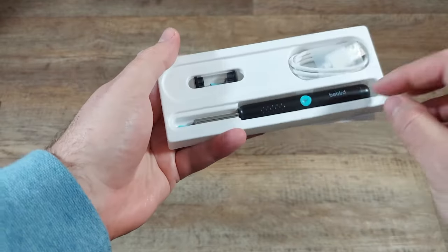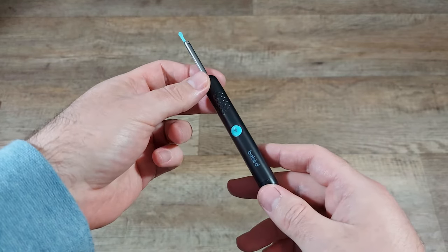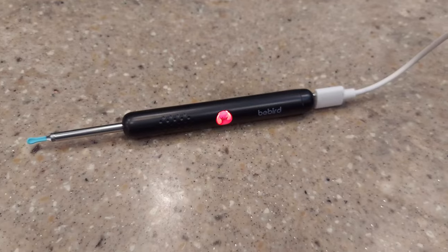For some reason I expected this tool to be more bulky, and I was pleasantly surprised with how small and easy to maneuver it was. It comes with two spoon attachments, a charger, and the main tool itself.